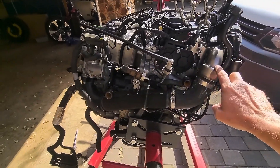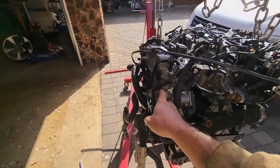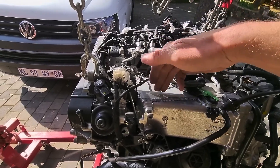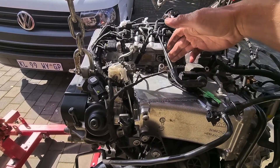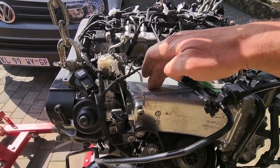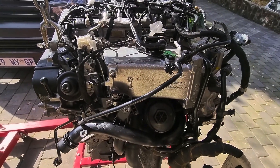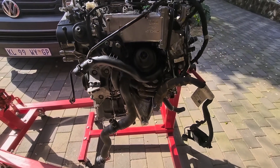From the turbo inlet, air goes all the way straight into the cooler. It doesn't have an air-to-air intercooler anymore — it's got a water-to-air intercooler, and from there it goes straight into the inlet manifold. The intercooler, which is water-to-air, is integrated into the inlet manifold, so it reduces your turbo lag by shortening the route the air has to travel.